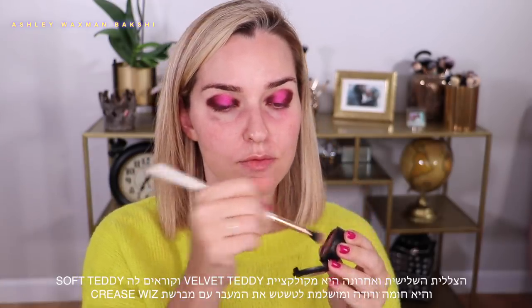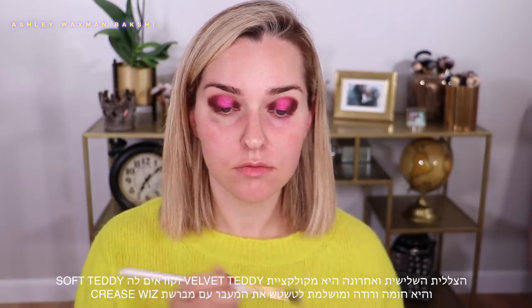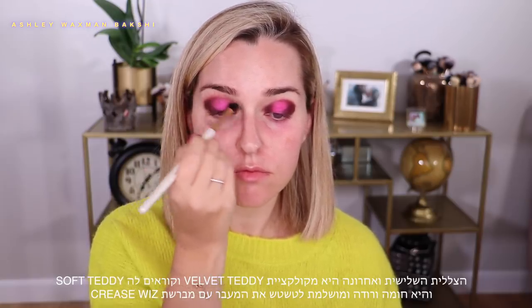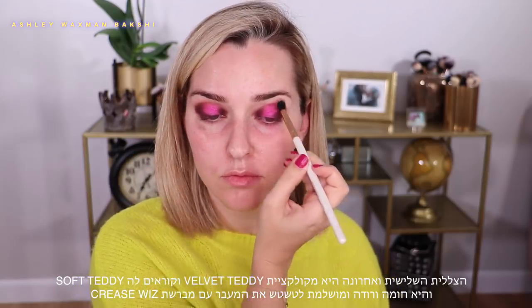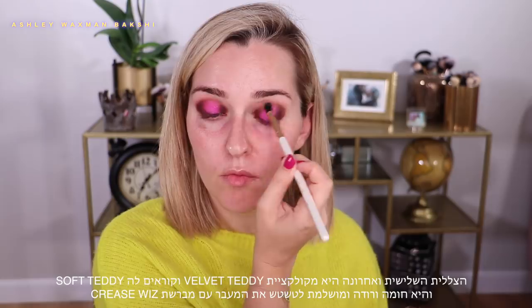The third and final eyeshadow in this look is called Soft Teddy. It's a matte shade — a very light brown with a hint of pink undertone — and it's part of the Velvet Teddy collection. It's a really great eyeshadow for blending things out, and it's also a nice shadow to put all over the lid with some mascara for a daytime look, but here it's just a really good shade to help me blend out this look.